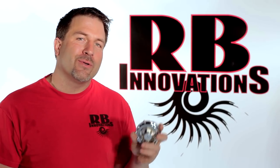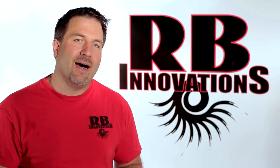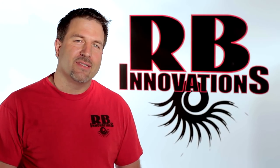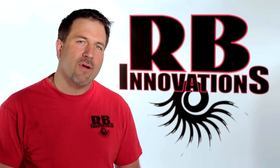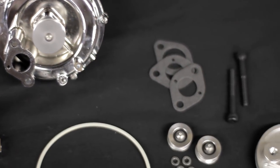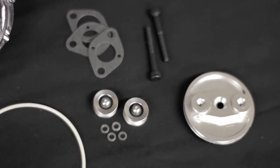Today we're going to show you how to install our new supercharger to your HPI Baja. Hey, it's Bob with RB Innovations and today we're going to take you step by step through our installation. These are the parts that are inside of our supercharger system. You can also find tools and accessories on our website.